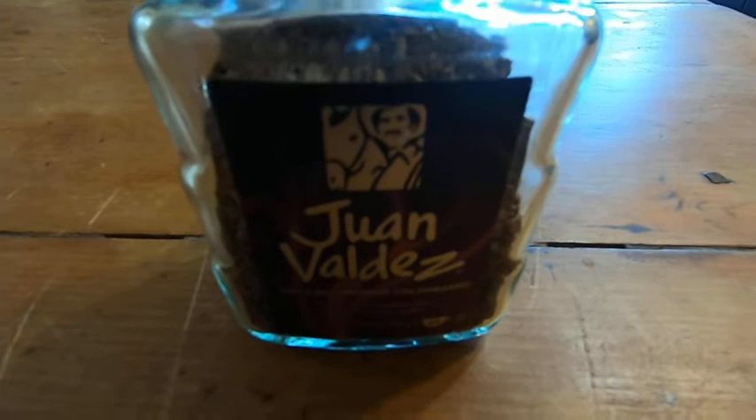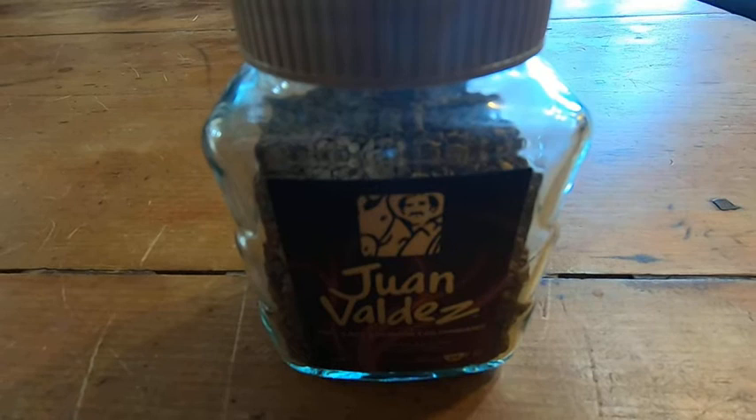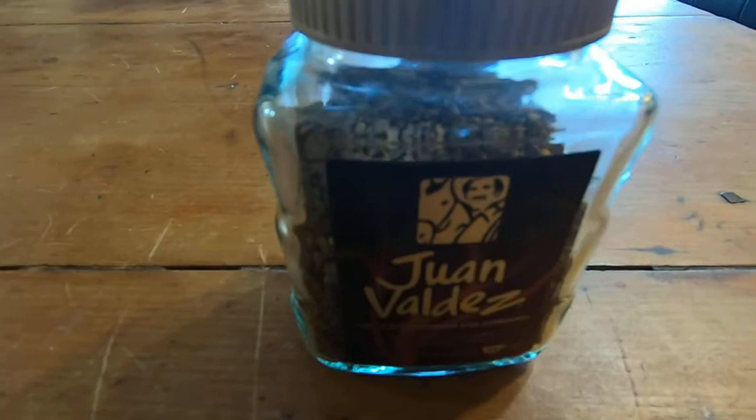You just put it in some hot water, mix it, and it mixes super well. I don't know how they do it, but it completely dissolves into the water and it's pretty good — really, really good coffee.